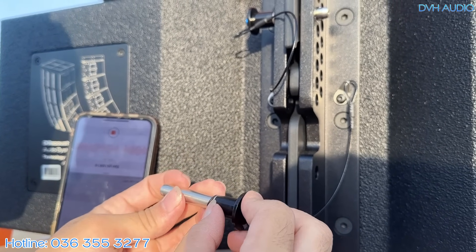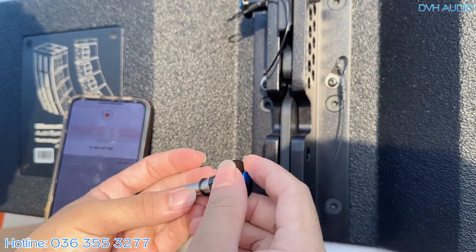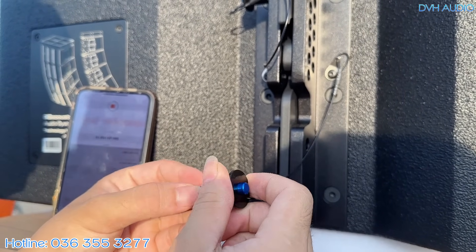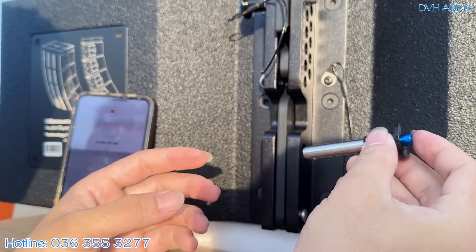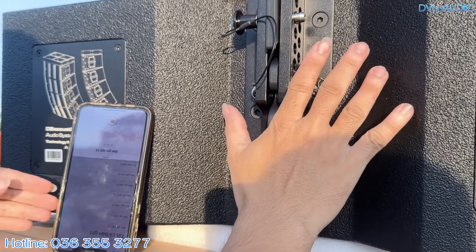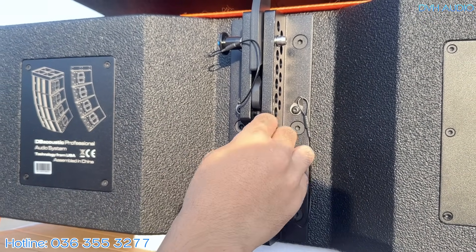Chốt phía sau không phải chốt thông minh, không tự bật ra được. Nhà hãng có gắn một vòng đệm cao su để tránh trường hợp chốt bị rung kêu lọc xọc — một tiểu tiết nhỏ nhưng nói lên sự cẩn thận của hãng. Thanh dây rất to, rất dày — nhôm dày đến khoảng 1cm.